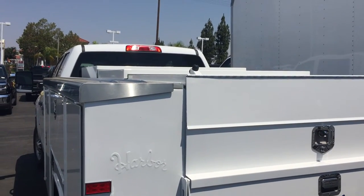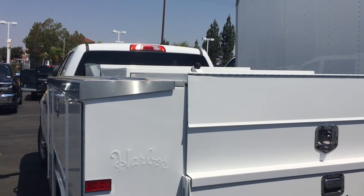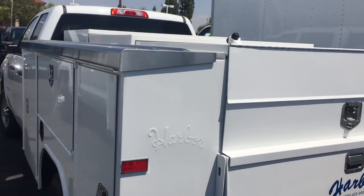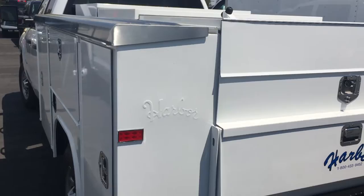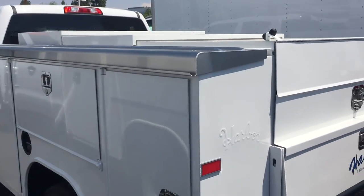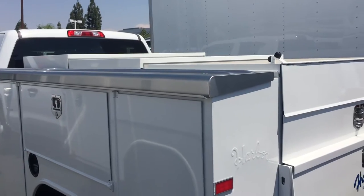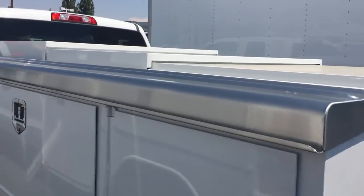I want to talk today about the enclosed cargo bed cover. Some guys call in asking about these, like if we have a utility body with it, and we do carry them. This one here is actually just the standard three-piece enclosure.